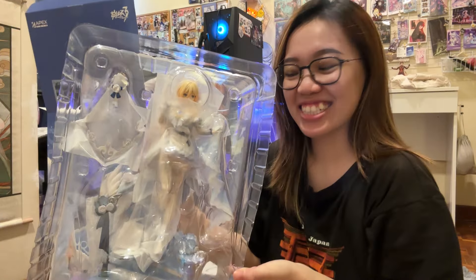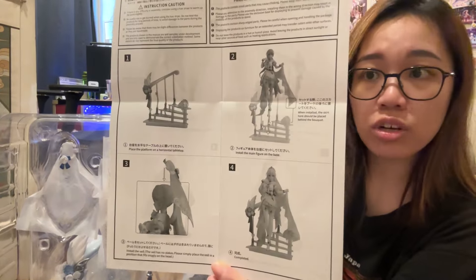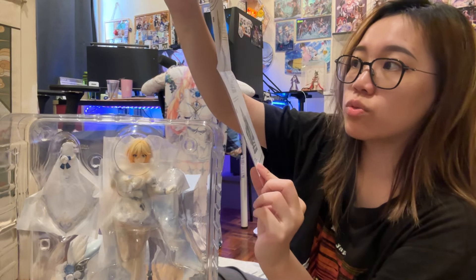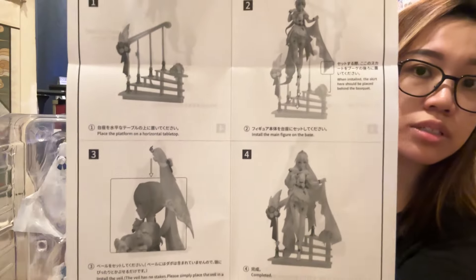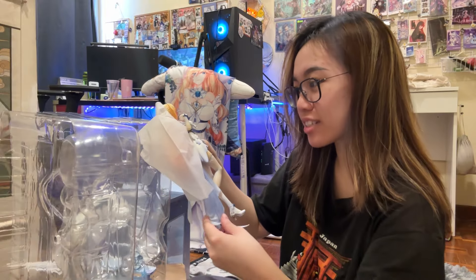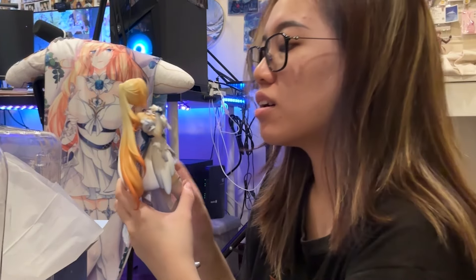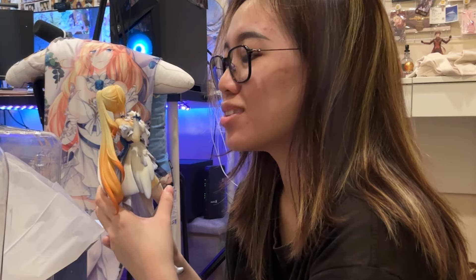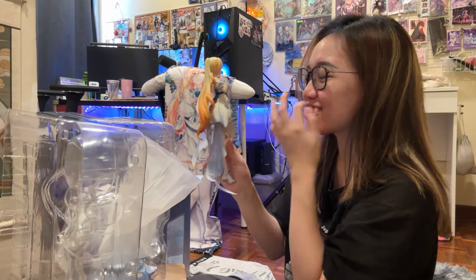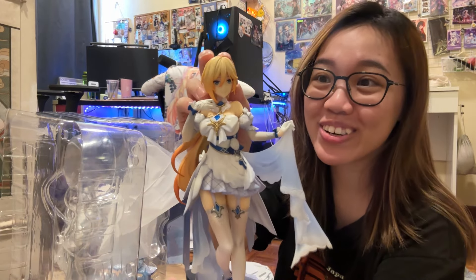It's out from the box. So you have the instructions over here — it's not really difficult, there's only a few parts, like three parts: her hair wheel and then the steps she has. Oh my god, they protected this really, really well. Oh my goodness, she looks so good. I'm so happy — I'm about to cry. She looks so good!